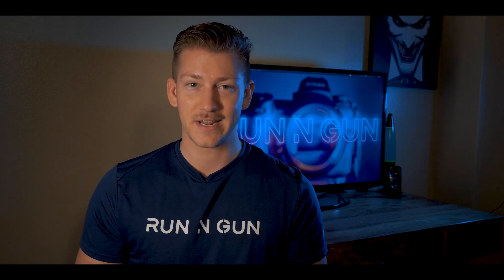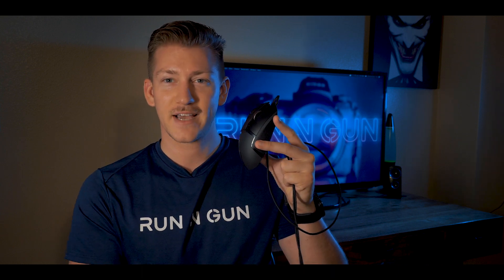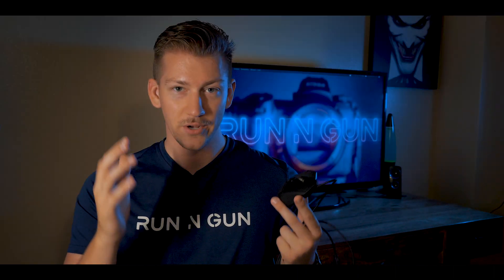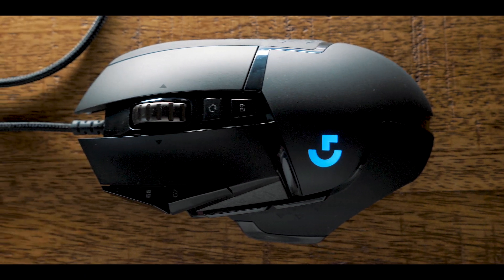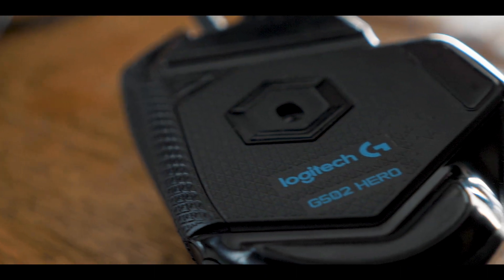There's also a dual scroll wheel, which is really neat. You can have it keep spinning freely to scroll down, or you can engage this little tactile clicker to limit how much you scroll. I think this has 11 programmable buttons. The lights are great, and there are little smooth pads on the bottom so it just glides when you use it — it fits in my hand perfectly.